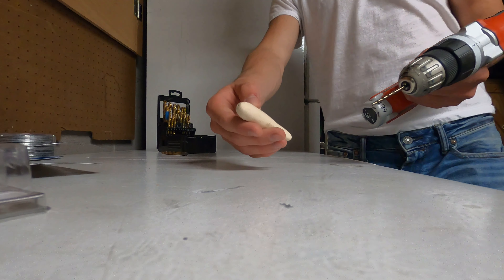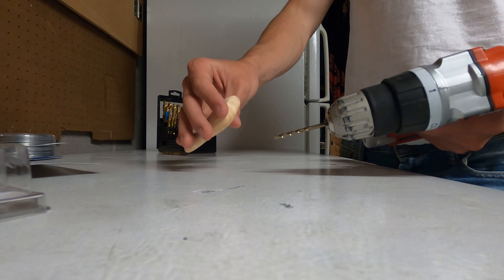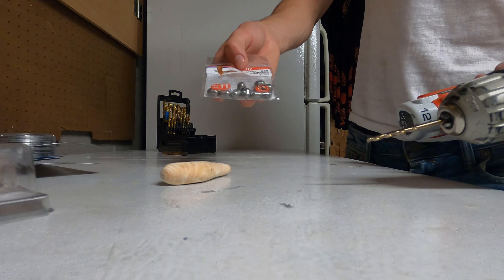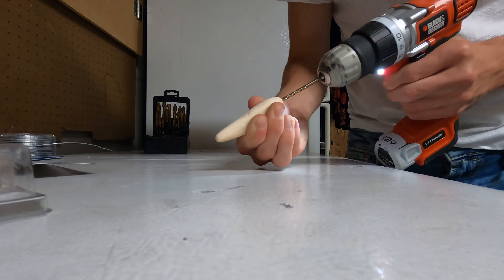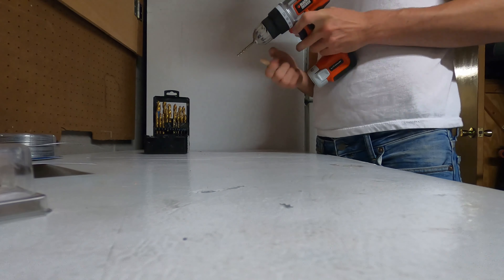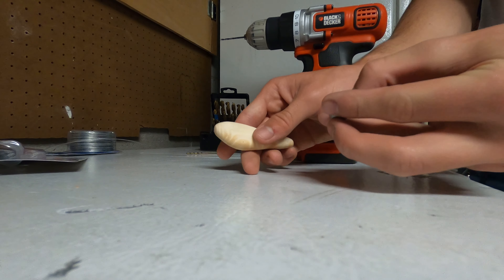Now that we've got it all sanded, I've got to drill holes to attach the hooks and to attach the line. I'm thinking I'm going to need a hole big enough for these weights, because I think I need to weight the wood — wood floats. So we got the hole drilled for the line and I think I'm going to put the weight in here.